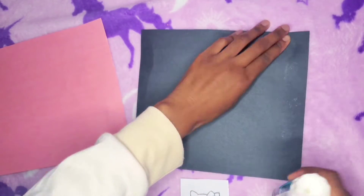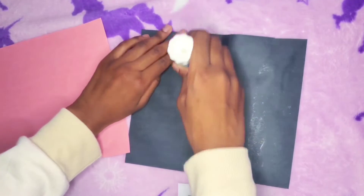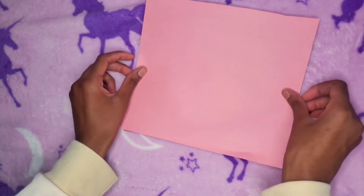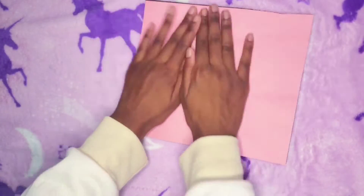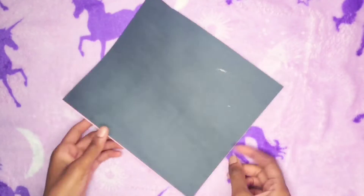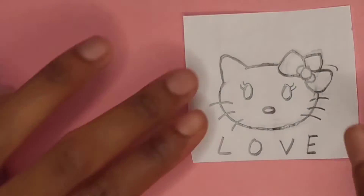After I drew Hello Kitty's face, I'm going to take my glue stick and glue the black and pink papers together. I just placed them on top of each other and used my hand to press them together and smooth them out. Now you're going to take the little picture of Hello Kitty that you drew and place it on top — but don't glue it, just place it on top.